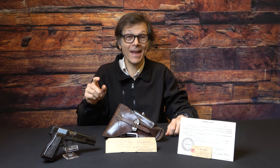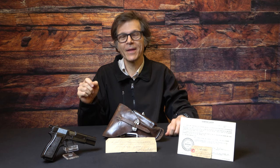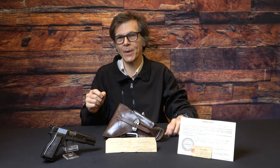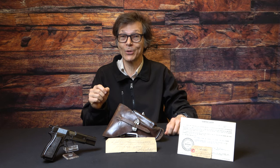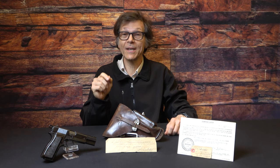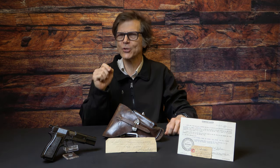Welcome back to Historic Investments. Today we're going to talk about a very interesting Nazi-era High Power, the modified holster that came with it, and the ensemble of capture papers, all of which can add considerably to the value of your purchase. So if you like what you see, please don't forget to like and subscribe. And with that in mind, let's jump in.